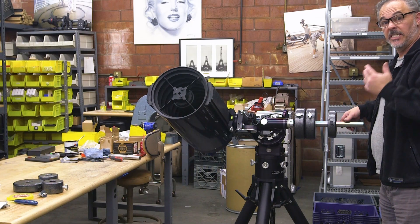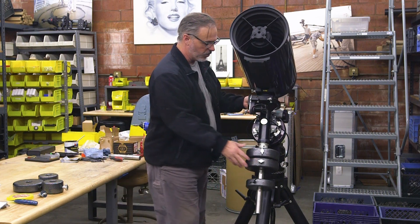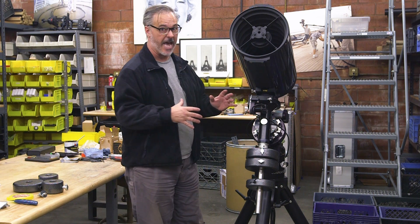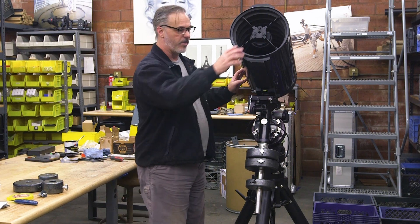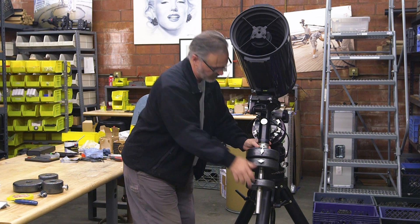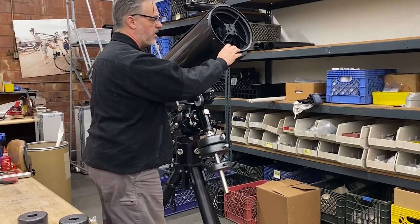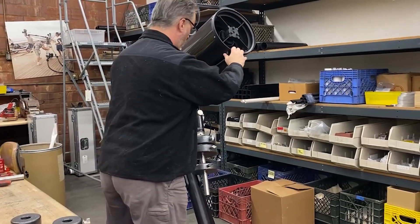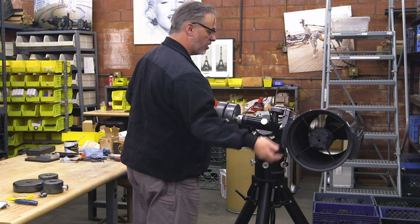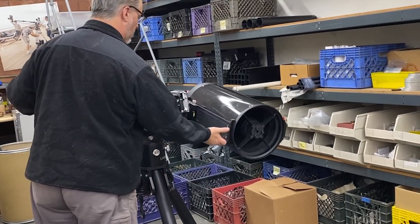Now we're going to move to the DEC axis. I'm going to keep my RA axis a little bit loose because there's an iterative approach — balancing the DEC axis requires moving the RA over and over. I'll double check the weights are secure since we don't want them to fall out, then loosen the DEC axis — I'm holding the telescope while doing this. I find holding the front of it helpful. I'll rotate it so it's parallel to the ground and just a little bit past that to loosen the DEC. The DEC moves much more freely, but I can see that the front is too heavy.